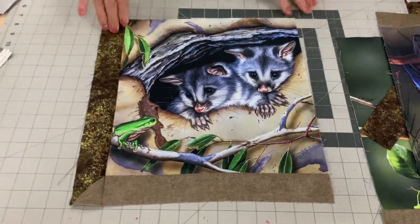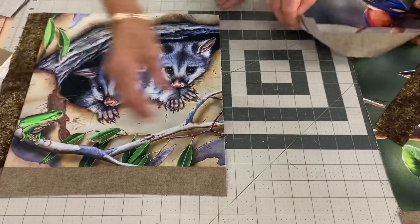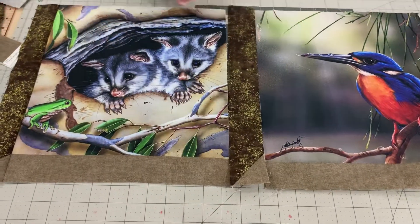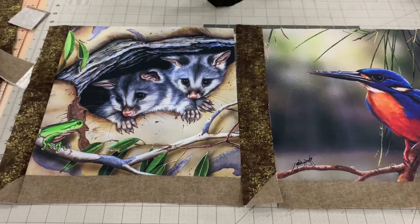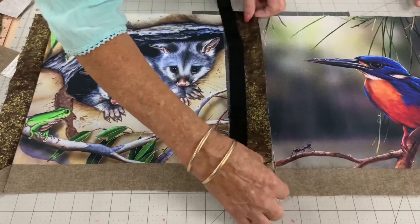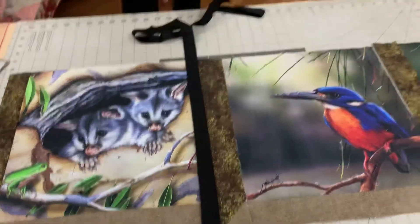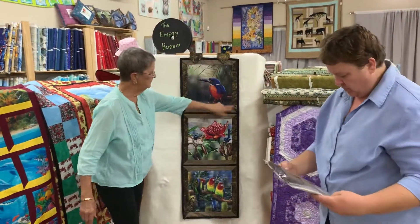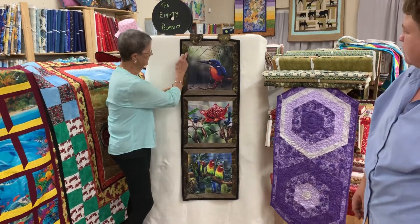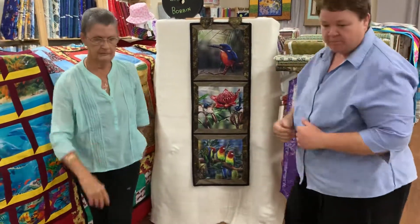Once it's all sewn together you can sew across this way, placing the blocks like that. To really pronounce the window effect, you use the one-inch black strip from your kit and put those in between each block. You could create a long wall panel or a wide one. In your kits, you have enough to do the block — what we call the box — and there are enough strips to create that on both sides, so you're getting two for the price of one.